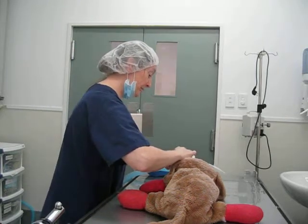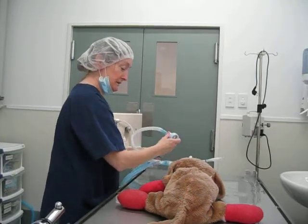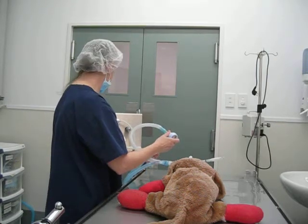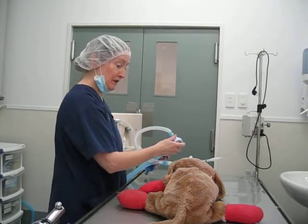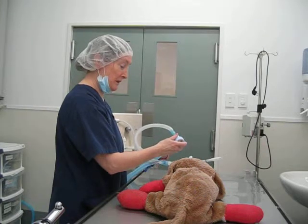Reconnect the patient. Make sure your pop-off valve is closed. Commence intermittent positive pressure ventilation, looking and watching the patient every time. Gently squeeze the bag and watch for the patient's chest rise.